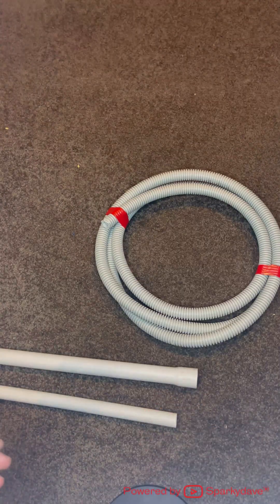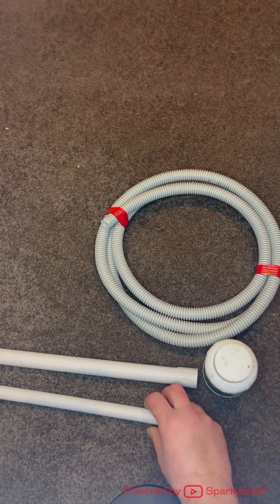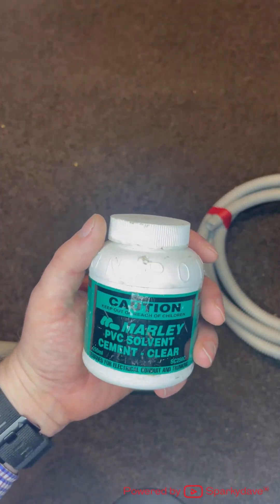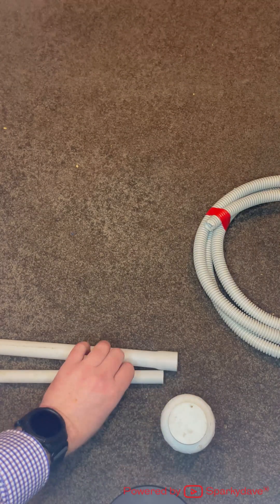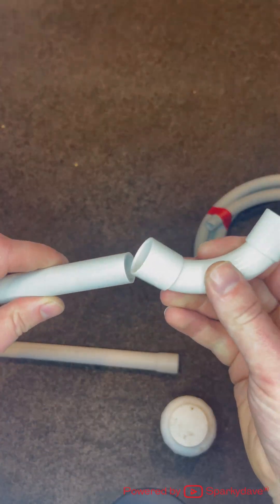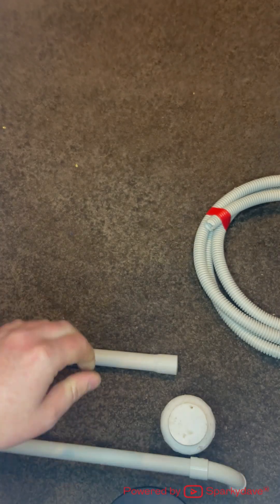To join conduit we use conduit glue or cement, and this welds the conduit fittings together. Remember that when using conduit glue, this will literally melt the conduit together with the other part that you glue it to.